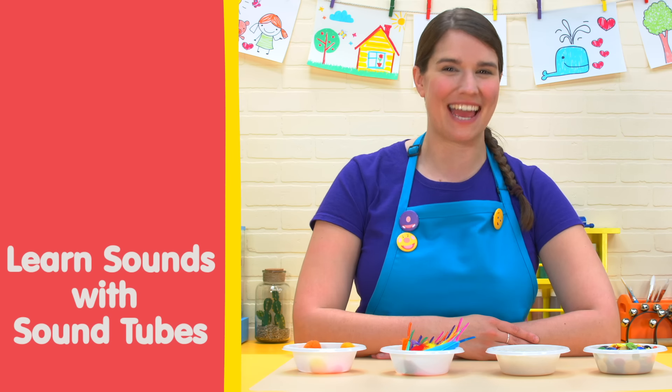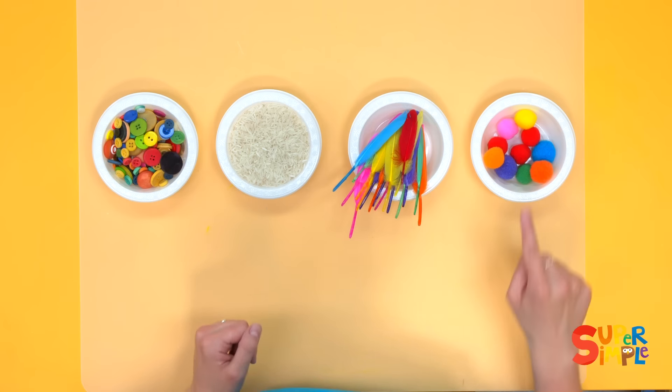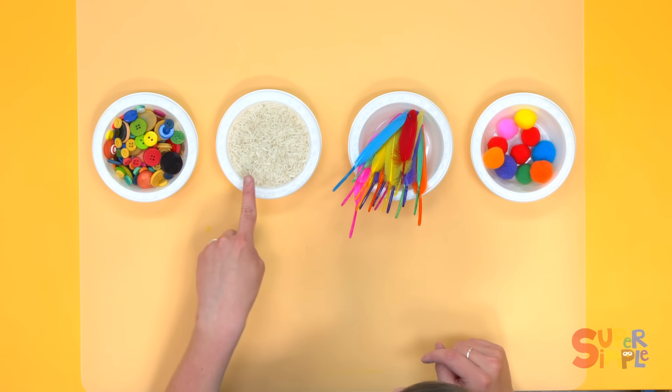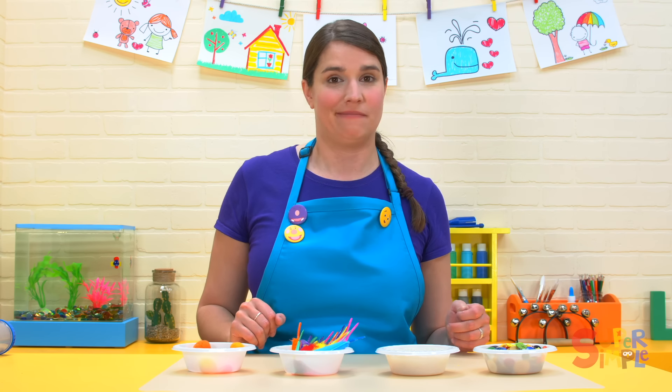Let's explore some sounds together. I have here some interesting things that make some interesting sounds: pom-poms, feathers, rice, and buttons. What sounds did these things make?